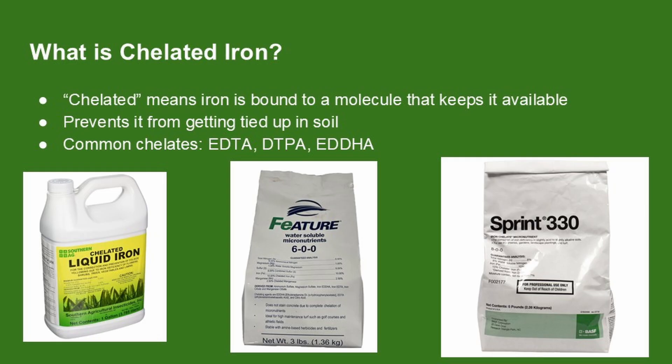Not all iron products are created equal. When iron is applied to the soil, it often reacts with other minerals and becomes unavailable to plants, especially in higher pH soils. That's where chelated iron comes in. Chelated just means the iron is chemically wrapped in a protective molecule, which keeps it from getting tied up in the soil and makes it easier for the grass to absorb. Different chelates work better in different conditions, and that's what we'll break down over the next few slides.